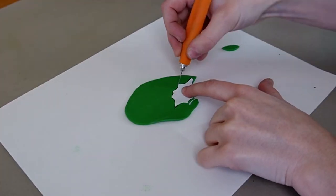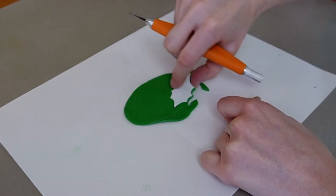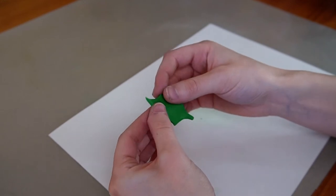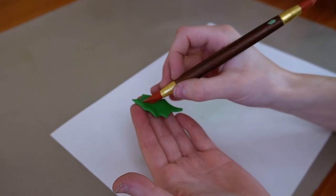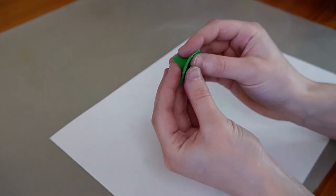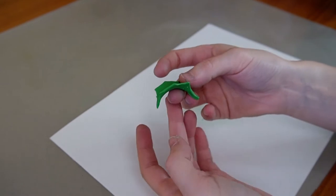I made a paper template and will use it as a guide to cut the shape of the leaves. I'll softly pinch the sides of the clay to soften the edges, carve a line in the middle with my tool, and then gently bend the clay backwards to give it a nice curved shape.